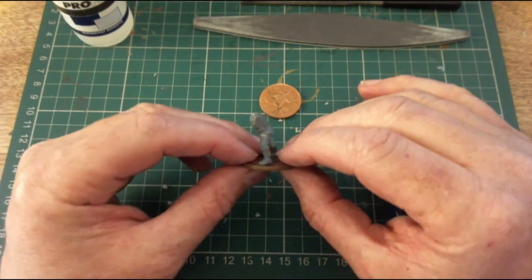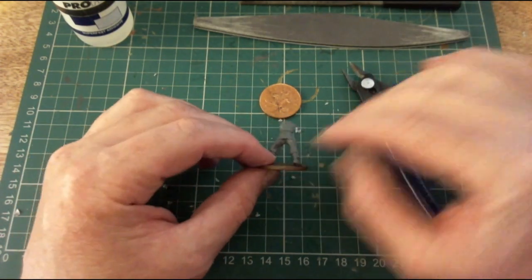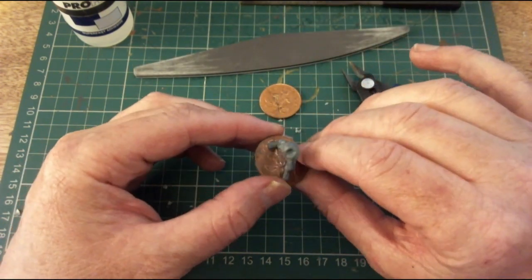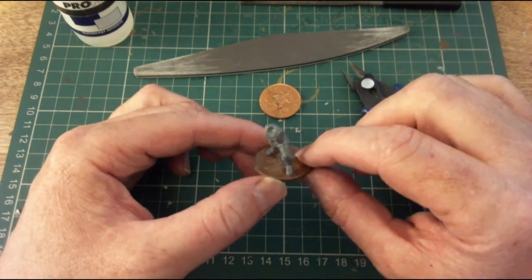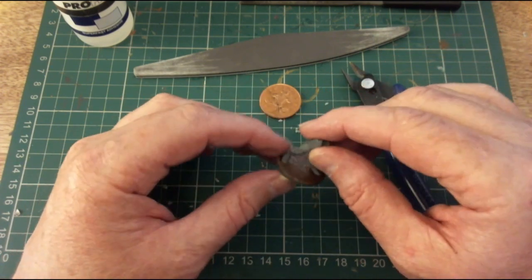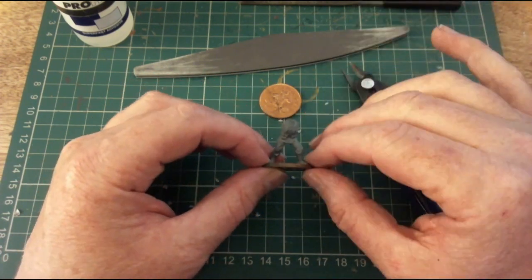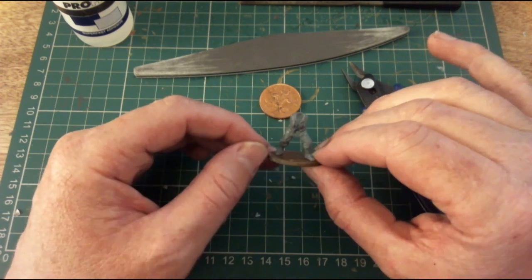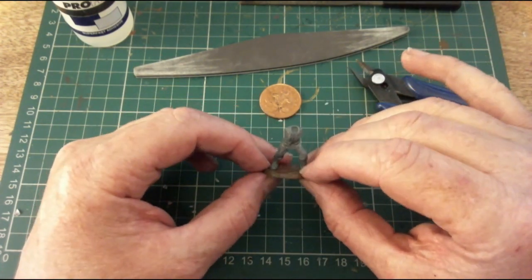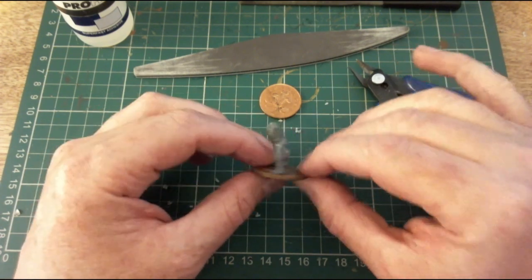I've finally cleared off all the remainder of the sprue, rubbed it down with a file, and gone over it with a nail file as well so it's nice and smooth. For basing, this is personal preference — you could use the plastic discs that come with the Bolt Action figures or actual metal washers. Now I want to start looking at what type of weapon to fit on these figures.